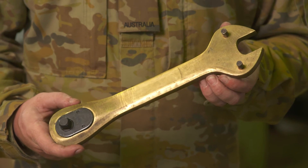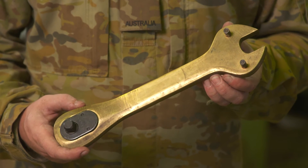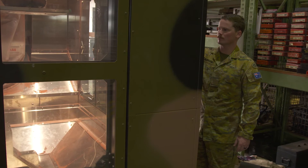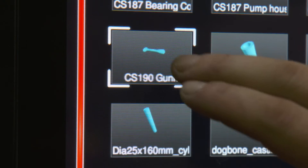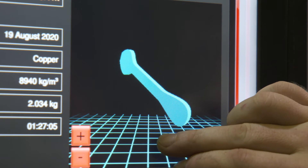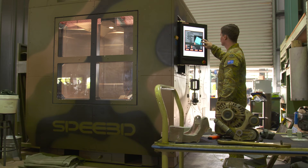Sourcing this tool using our existing supply chains can take many months and cost the Australian Army thousands of dollars. During the trial we proved this part can easily be replaced with a version we have designed ourselves. This version was printed on the Warp Speed in the field in under an hour and the material cost is under $100.